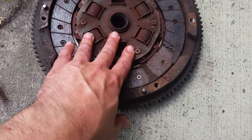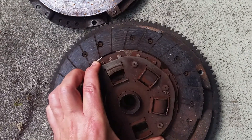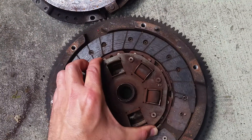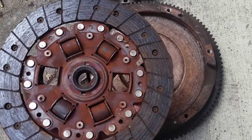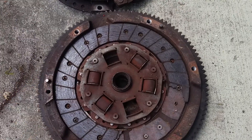I believe this is an Exedy, although I see Dankin drivetrain on there. I thought Dankin and Exedy were the same at maybe one point, but anyway — quick video, that's how it should fit. Thanks, bye.